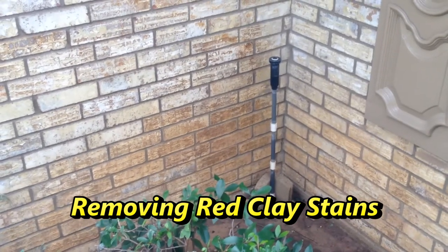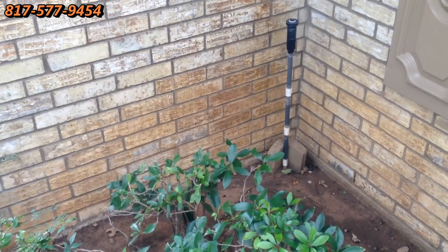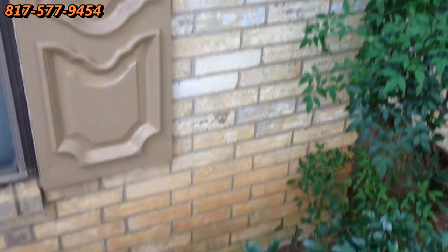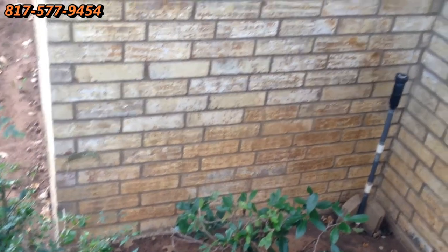Hi, this is Wayne with Specialized Maintenance, and today we're removing red clay stains from these light-colored bricks. See how they just don't match right. And we do have a solution to this, and we're going to take you over to our working area right now.